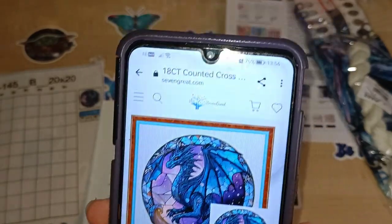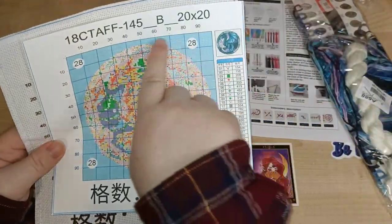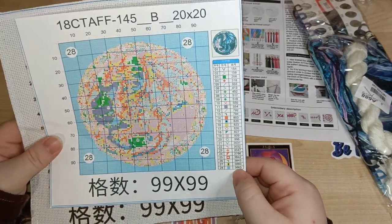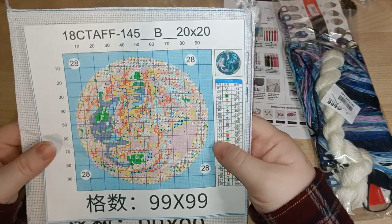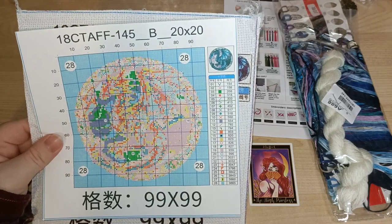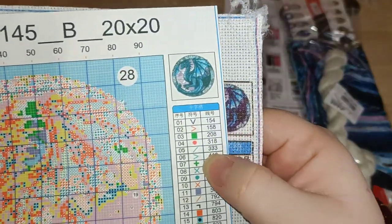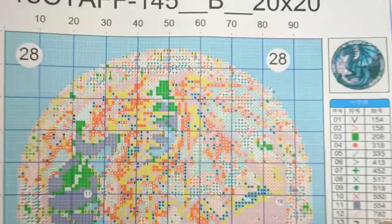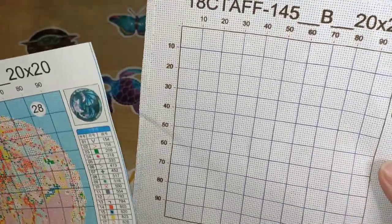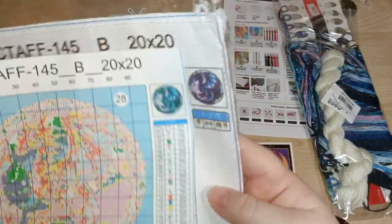So again it's only a 20 by 20. I probably won't bother with all the whites — well, it's 3865, so it's an off-white, but let's see. The symbols are easy to read, they're not fuzzy. There are a couple of pointy triangles — I didn't notice that one on the other one, but they are different colors. Just a close up. It's going to be interesting. I'll keep you guys up to date on these — 20 by 20 as well. And there's the mock-up.